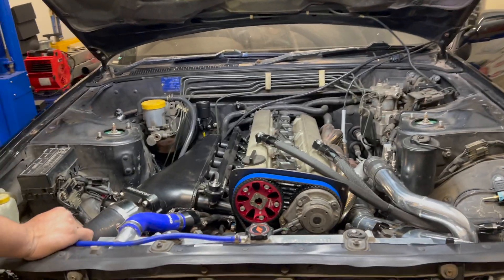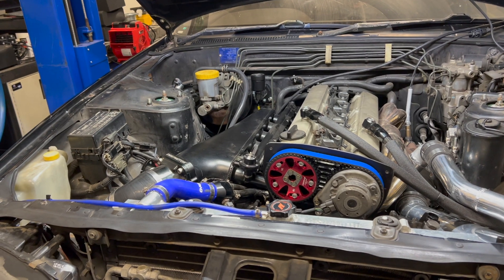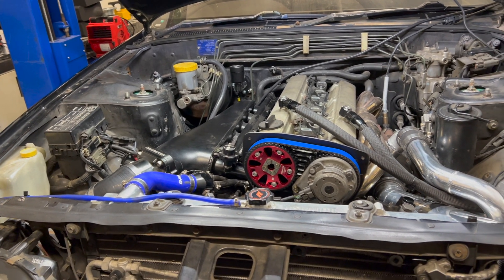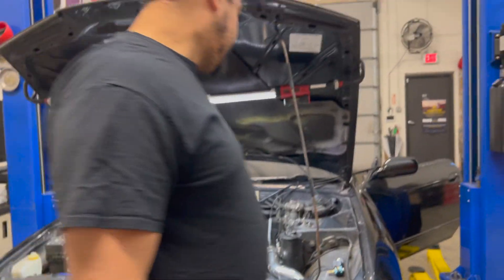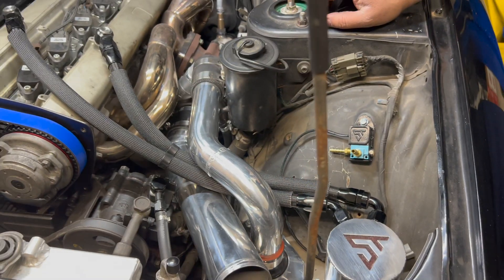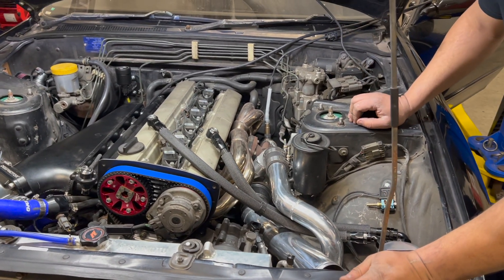It's coming together nicely. I'm excited for him because I feel like he has not seen his car in this shape — put together in one piece, running. It's exciting. Making some progress here. Going to do all the engine management wiring and keep it rolling.